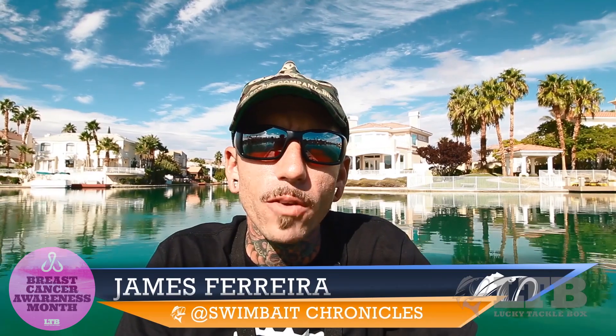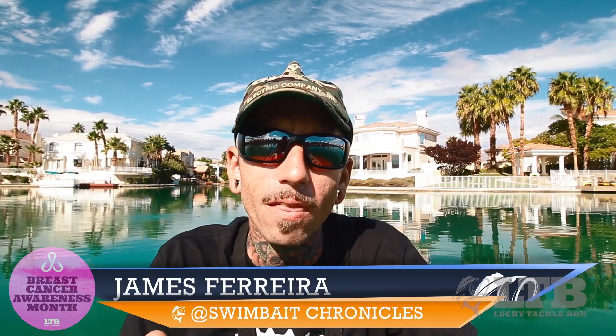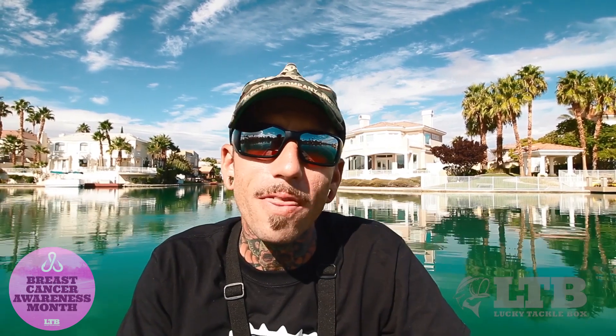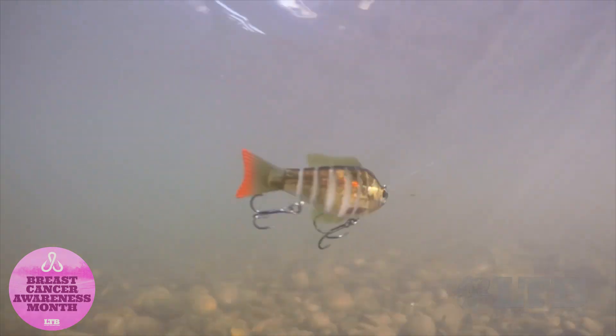What is up guys? It is James from Swimbait Chronicles. I am out here on beautiful Lake Sahara in Las Vegas today filming for Lucky Tackle Box, and I'm bringing you the Biwa 7 4-inch bait that comes in this month's box.